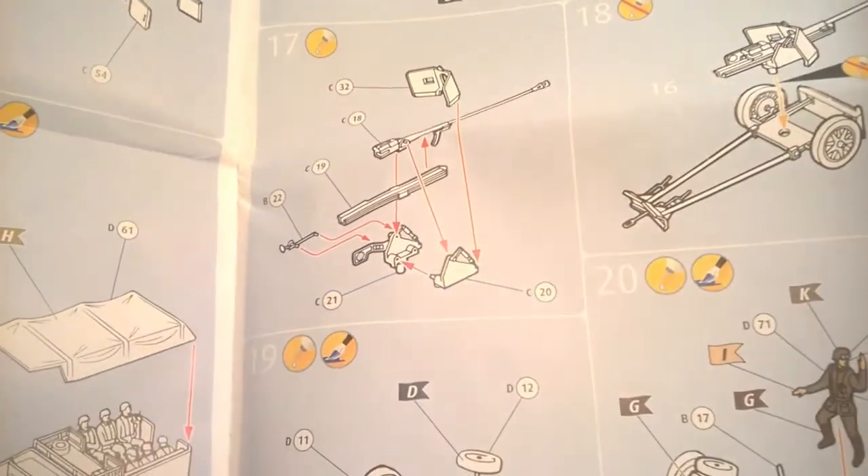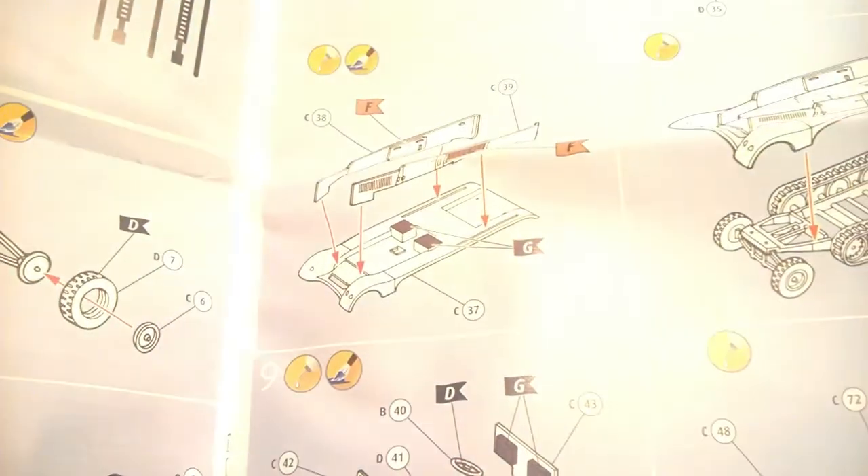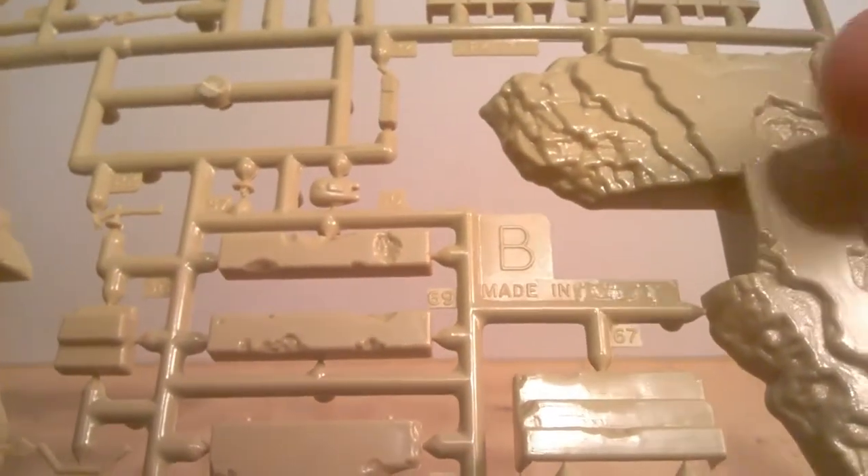And then there's the typical construction steps, step by step, which is nice. If we have a quick look at the plastic — sorry about the glare — just under that bee there, made in England.